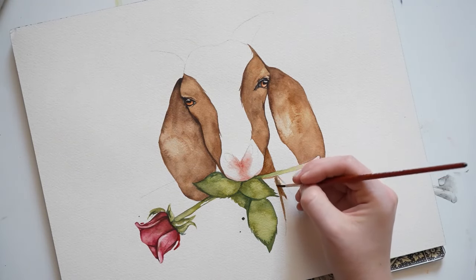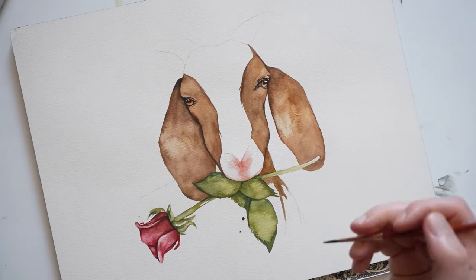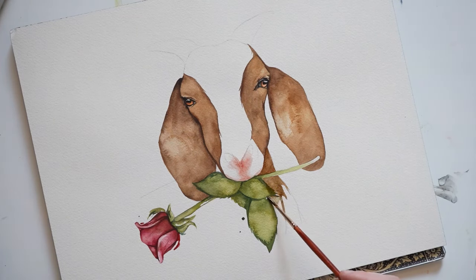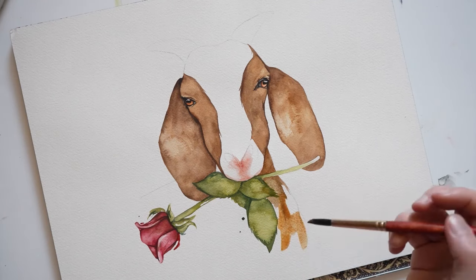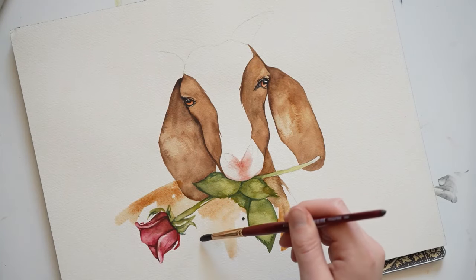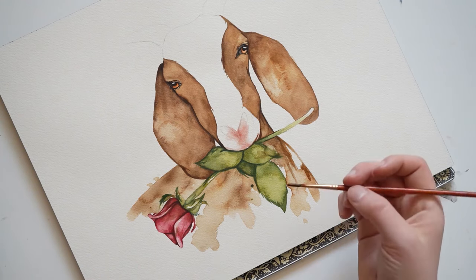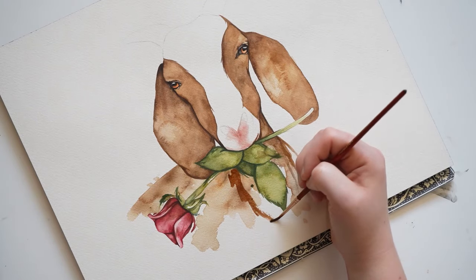And then I'm going to work my way down its neck. I'm having things abstract a little bit, and then adding a little bit of burnt umber over here.